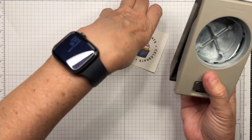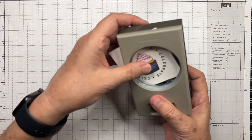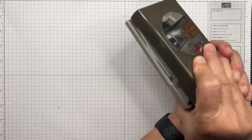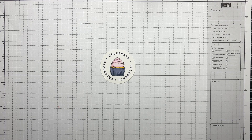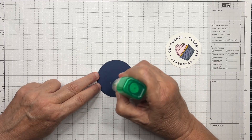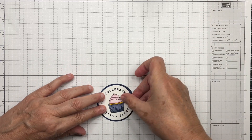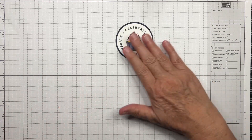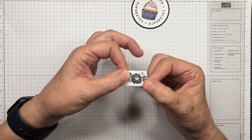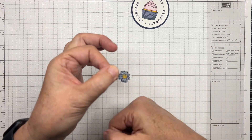I'll take the punch that coordinates with the stamp set, line up the image inside the punch, center it as best you can, and punch it out — and there's our cupcake. I'm going to attach this to the Navy circle that I previously cut. For the little flower, I used the yellow Blends in the center and then fussy cut it out with scissors since there's no die for it. That's already been cut and colored.